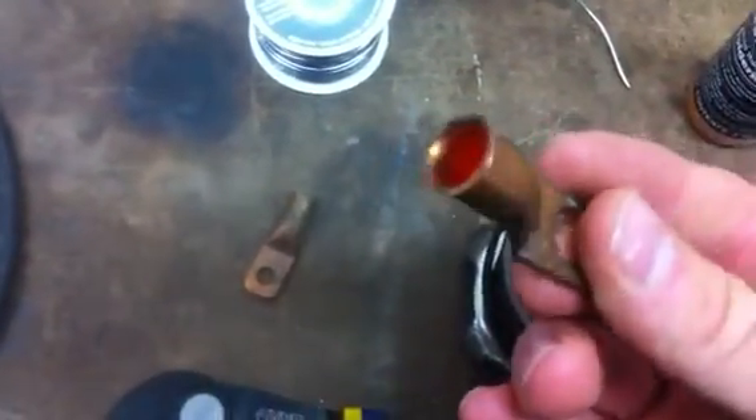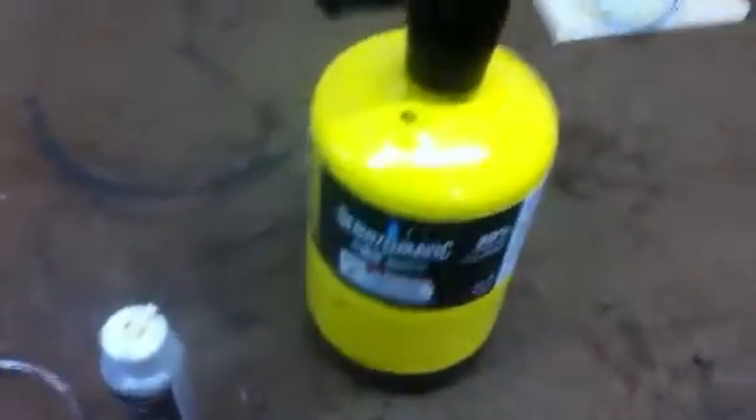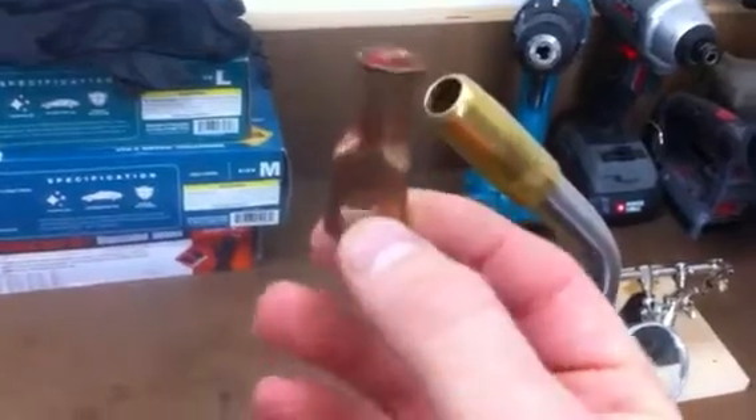From there you'll probably need a second hand to help you out. You'll be holding the terminal end, fill it with flux, and then take your torch and essentially do what's called sweating it — you're going to heat this up to where the flux starts to become really bubbly or really hot.